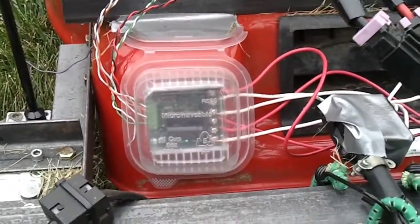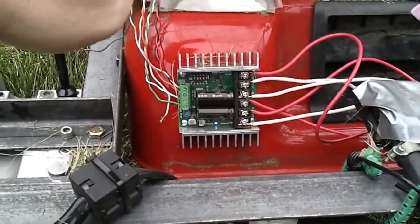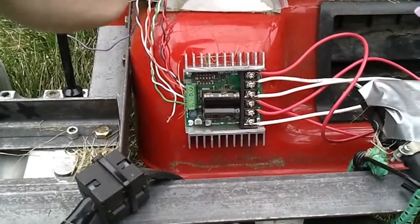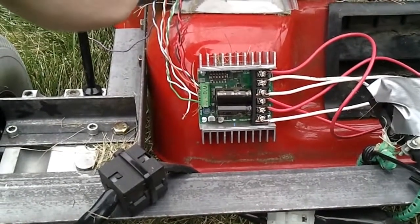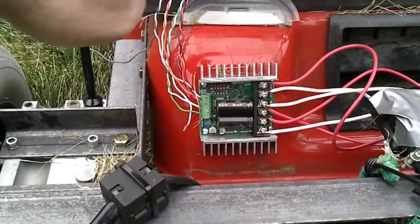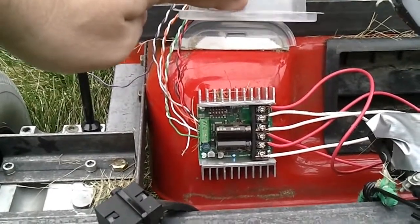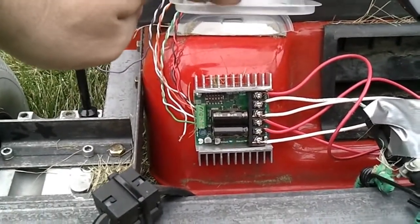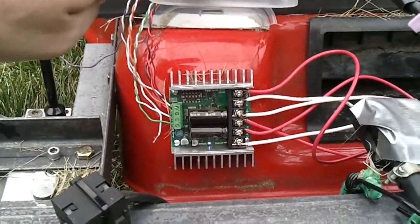I'll show you that in a minute. But actually all this is just plug and play — there wasn't any programming, just a matter of knowing how to hook it all up. The controller is mounted directly onto the frame of the mower so that any heat generated gets distributed throughout the frame.